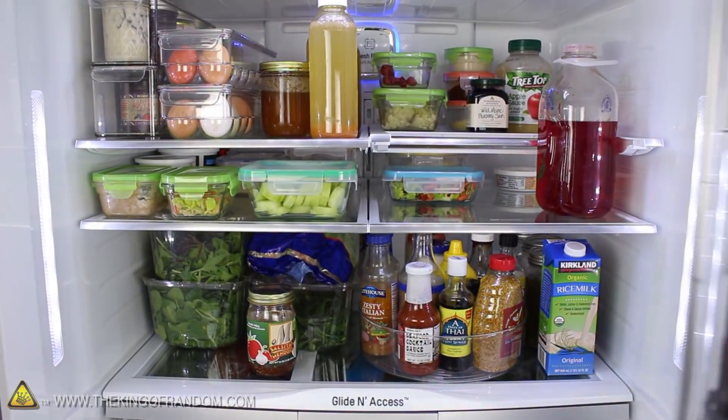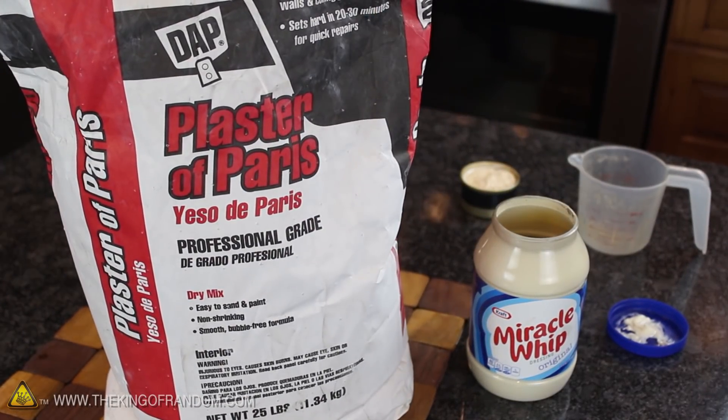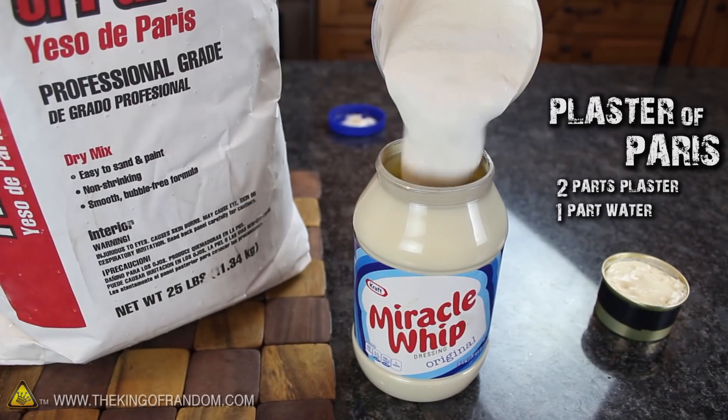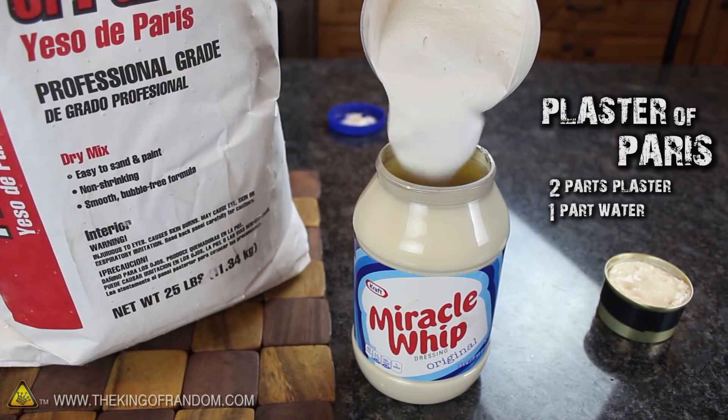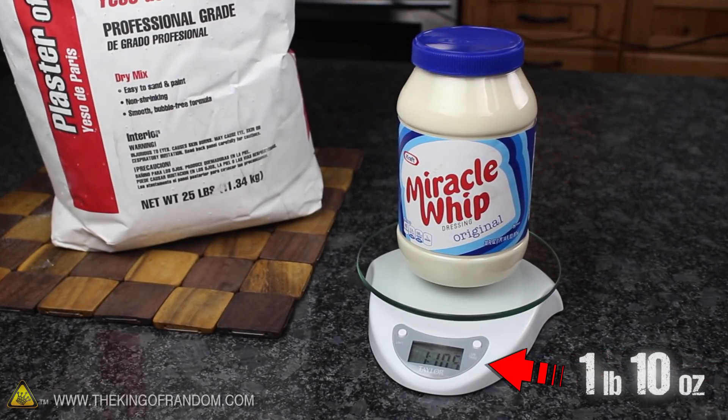Chances are, no one's ever going to open it anyway, even if they're living in the house with you. And if you're still paranoid that someone's going to figure out your little secret, try going one step further by pouring a little plaster of Paris into the bottom of the jar. This will make the jar feel heavy and full, so the weight won't give it away if they pick it up.